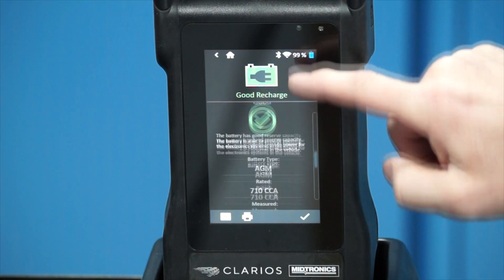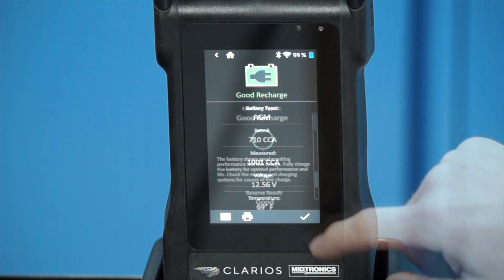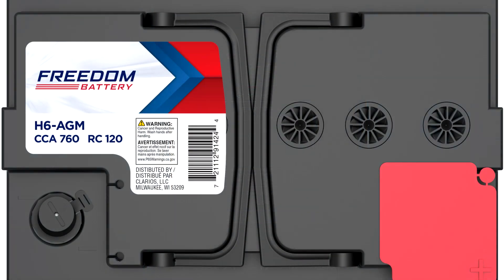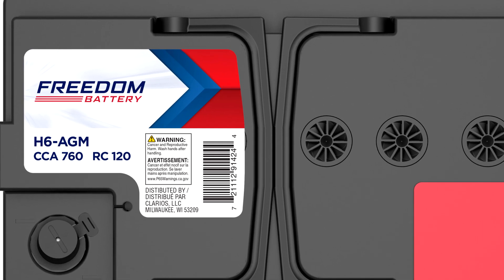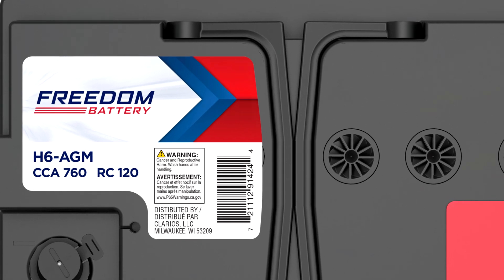Most testers provide OCV or open circuit voltage, an estimate of CCA or cold cranking amps, as well as an estimation of the state of health. The estimated CCA does not correlate to the actual label CCA of the battery. The label CCA comes from lab testing following industry test standards.